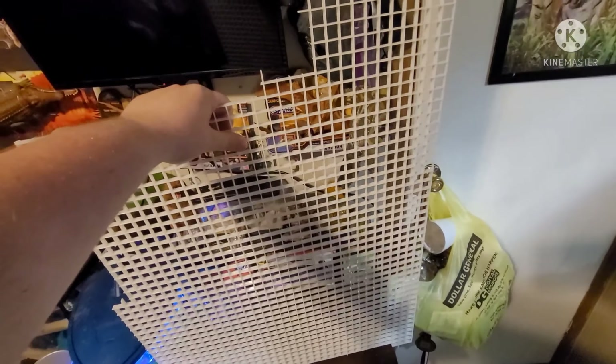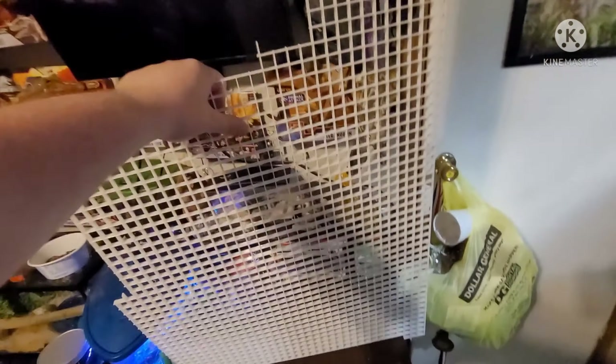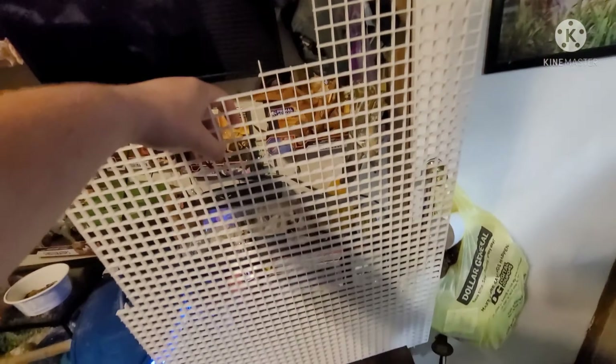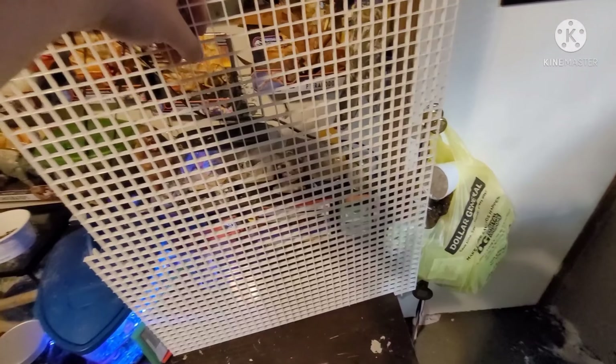One big part I forgot to mention — you're going to want to add some egg crate for the drainage layer. You're going to want egg crate and weed blocker. I'll get back to you once it's cut to size and added, then we'll start working on the backdrop. Sorry, I didn't have this video planned out too well. I'll get back to you whenever it's settled.